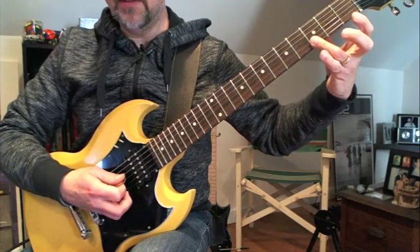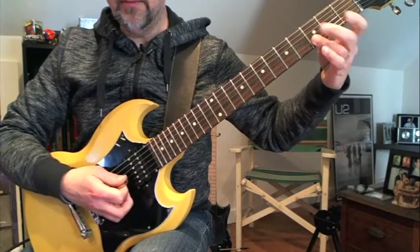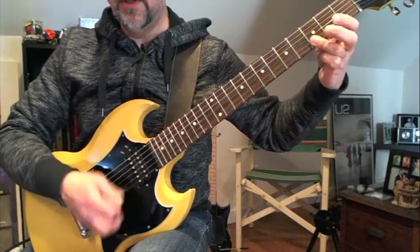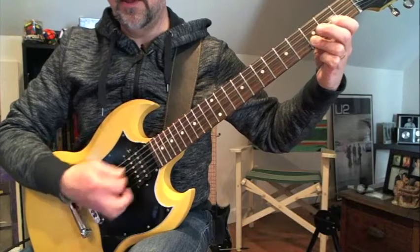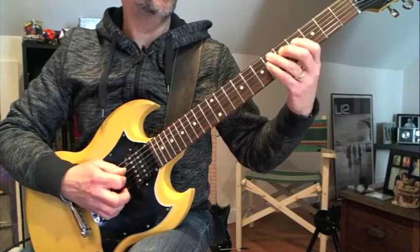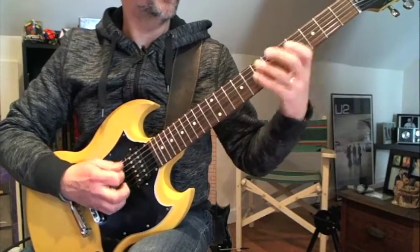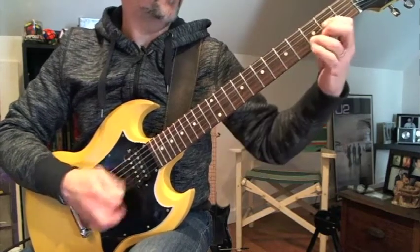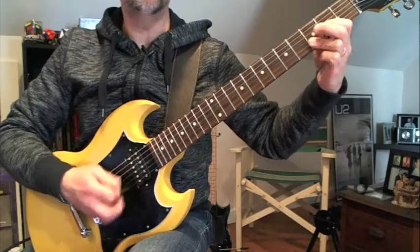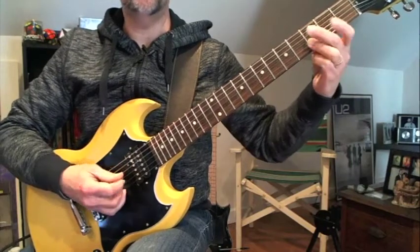When I go to the G, I'm going to take these fingers off and leave my third finger here. Tuning's optional I guess in rock and roll, because this SG keeps going out of tune. The bass line's doing something, I was throwing a C in there. But I guess you can leave it.